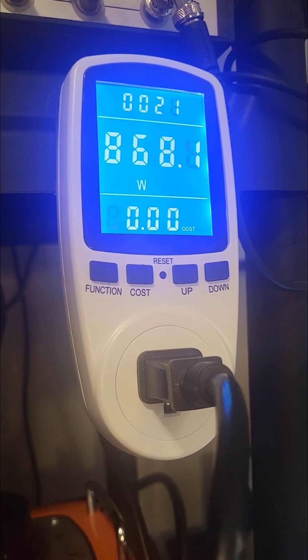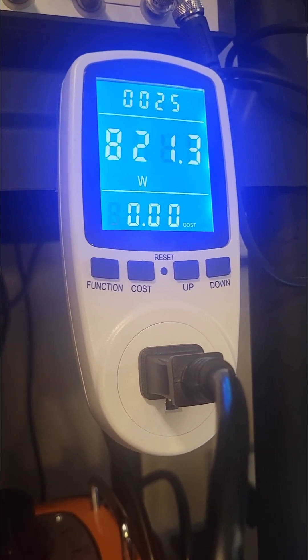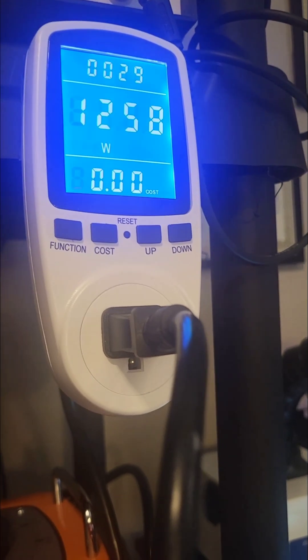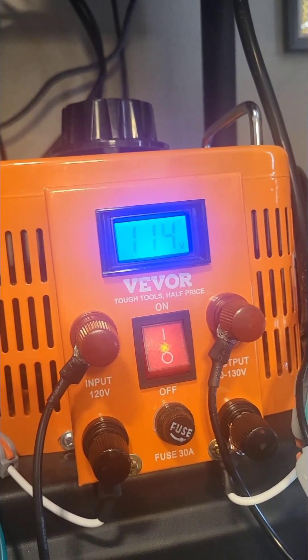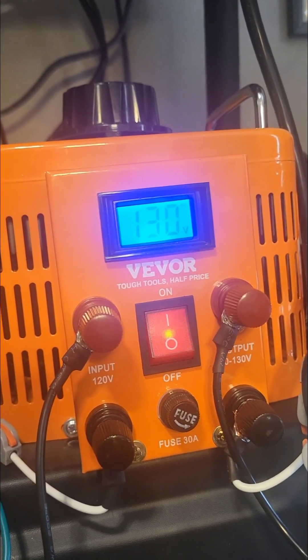On 7.1, it draws about 868 watts. On 7.2, it draws about 1,258 watts. The AC input drops down, output drops down — input drops down to 100 volts AC, then it jumps back up to 130.